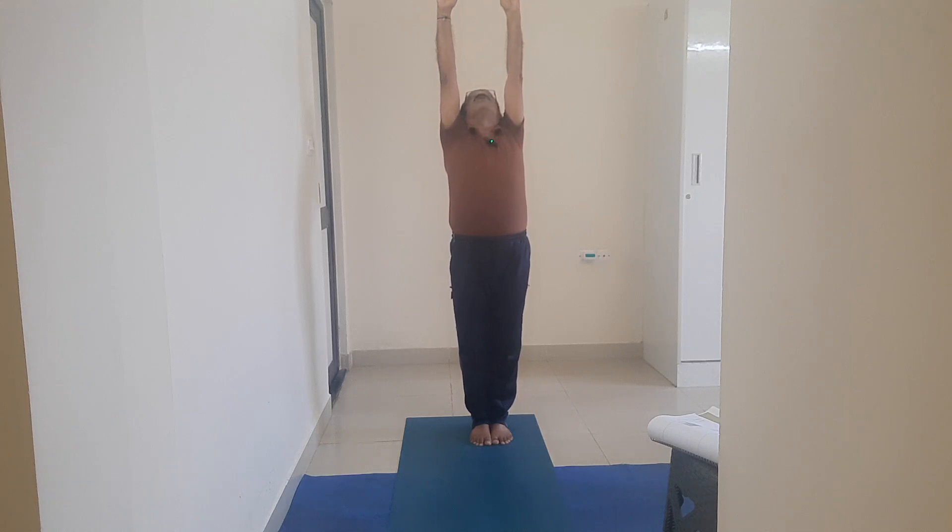Breathing pattern: normal. Leave the breathing to the intelligent body — it synchronizes itself. Stay in any asana at least for 30 seconds to 1 minute.